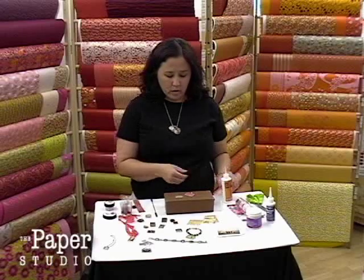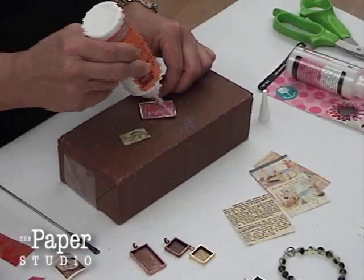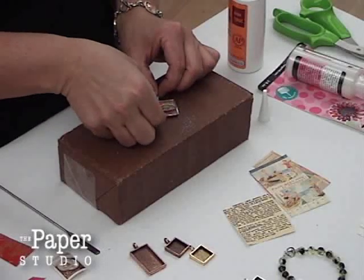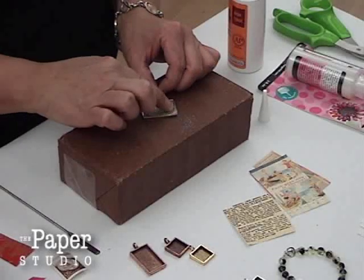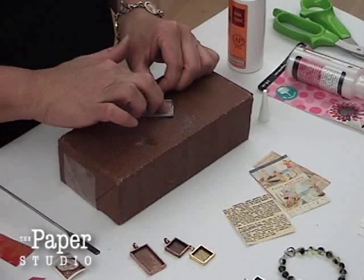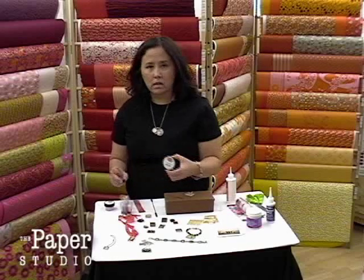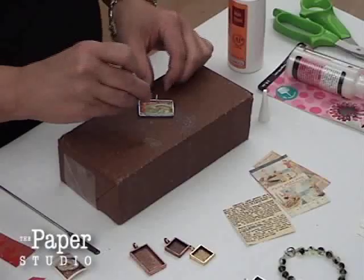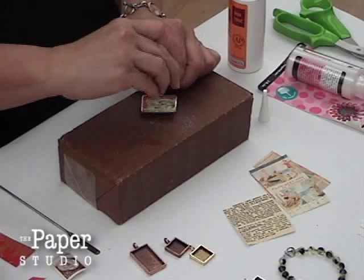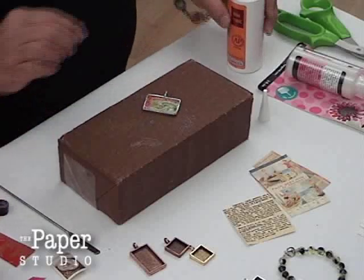I'm going to add this little decorative postage stamp that I found — it's a foreign stamp that has a lizard on it. I'm adding a little more adhesive and I decide I want the red to peek out at the top, so I'm just going to add a little bit more. Then I'm going to add just a little bit of sparkle with something called art glitter. It's kind of fun — just adds a little bit of bling to your jewelry, but you don't want to add too much because it can get too opaque.